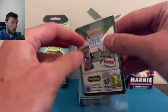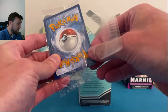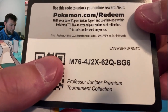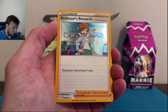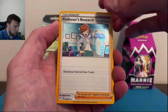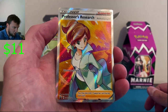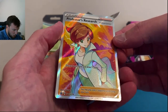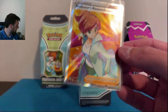I believe this is our promo. I'll open this one up — get your code card fingers ready. Code card first. There is the code card for the Juniper Premium Collection box. Very, very nice Juniper card here. I believe it's from Shining Fates or maybe Champion's Path — I can't remember. Professor's Research SWSH 152 Juniper. Centering is okay; the top might be a little more thick, but I think that's a PSA 10 potential card. Very, very nice Professor Juniper.